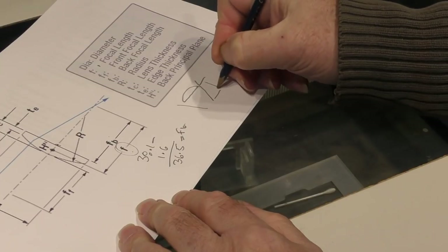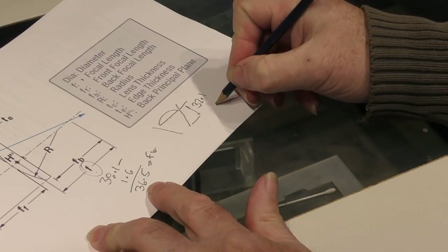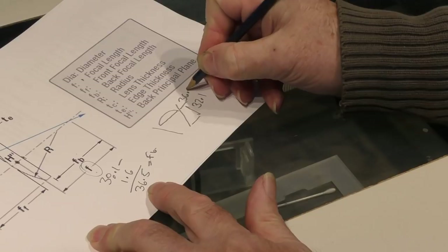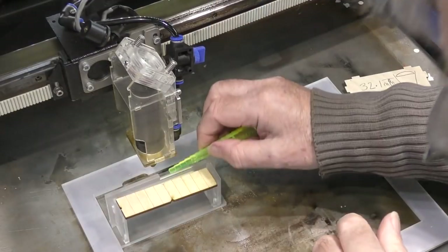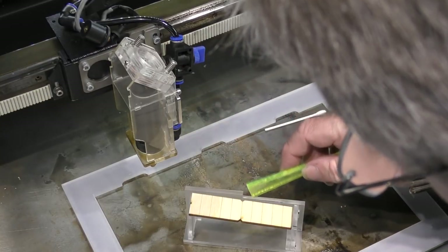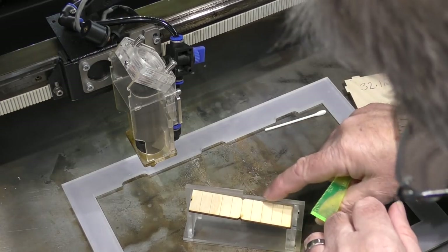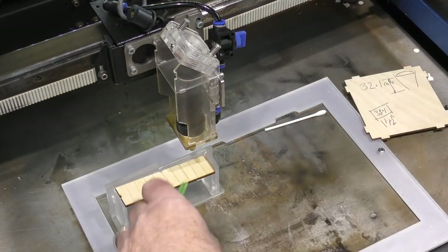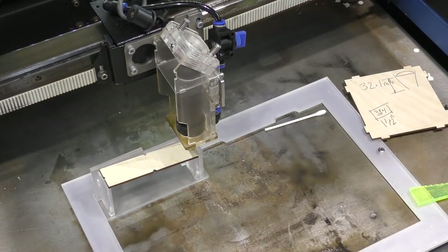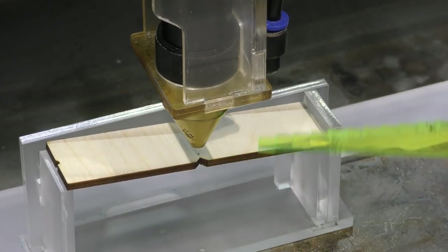We measured the internal dimension at 32.1mm. Taking 32.1 from 36.5 gives us 4.4mm beyond the nozzle to the focal point. I've very carefully designed this jig so that the centerline point reflects the centerline across the slope, so I'm going to use this surface to accurately set my focal point. I haven't got a 4.4mm setting piece, so I'll use 4.5mm — that's the correct focus for our test. I'll do a quick pulse test to confirm I've got the focus set correctly at 4.4–4.5mm.